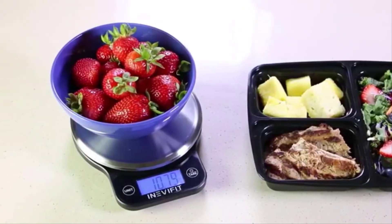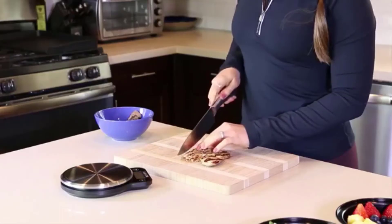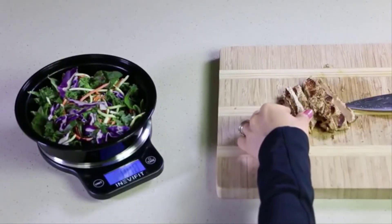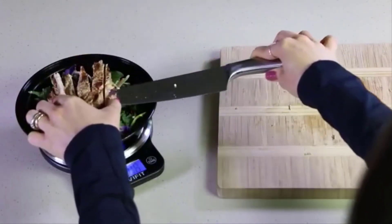Getting and staying fit has never been easier. IneviFit has made it convenient to take control of your nutrition with the use of their all-new kitchen scale. You will be able to easily meal prep and cook your favorite recipes while knowing the exact amount of food that you are enjoying.